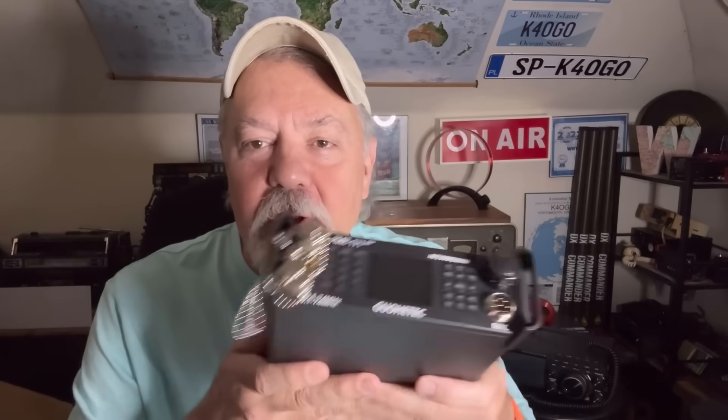I've been using it for about a week before taking it out portable, because I made the mistake with the little brother to this — the Q900, which uses pretty much the same firmware and software defined internals. I first took the Q900 straight out of the box, straight to the beach, and cut it on. Never used it before. Mistake. I struggled with it.